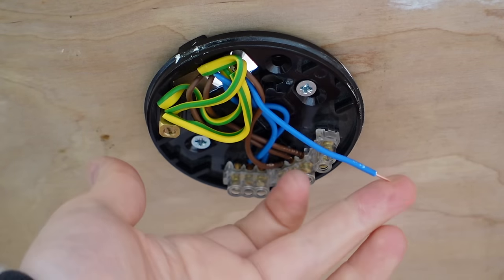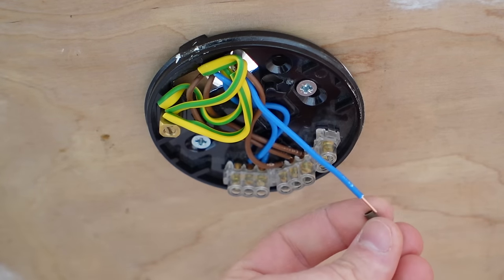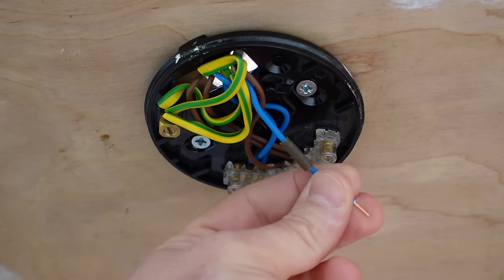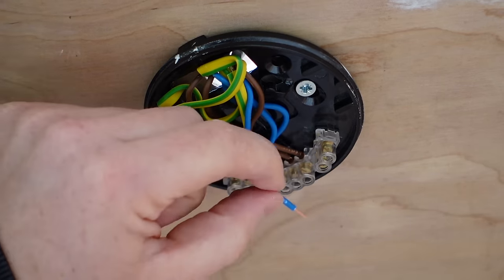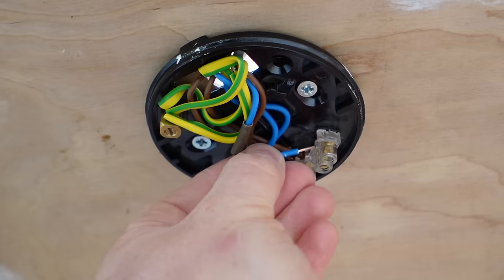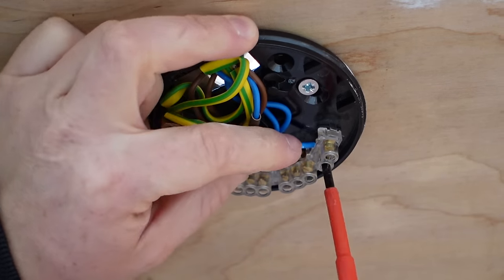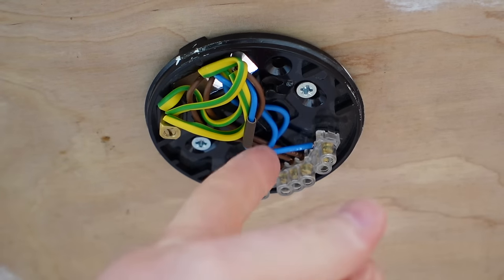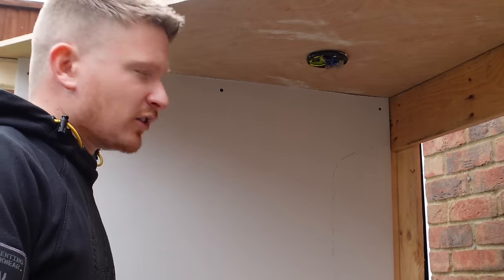That then leaves you with a neutral wire; however that will be turned into a switched live. That is how you will identify your switch wire — it should have a brown sleeve on it. That is now the switch live — where the power comes back from the switch to the light bulb. That now needs to go into the terminal here which says live flex. Put that in there and do up the terminal screw. Give everything a little tug just to check they're all in there properly. And that is the main part of the rose wired up.